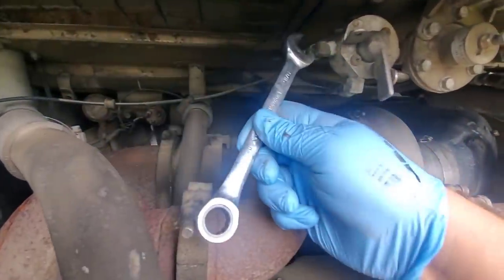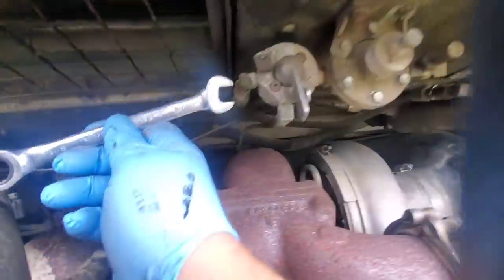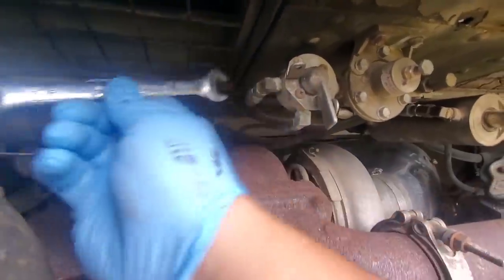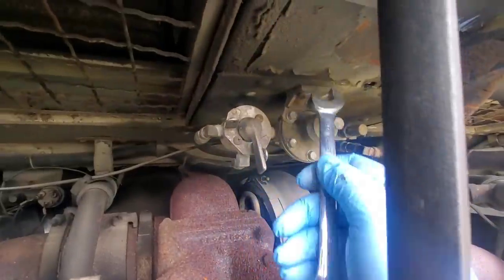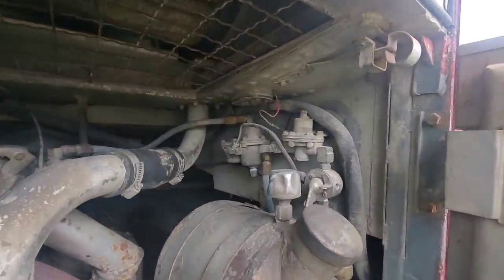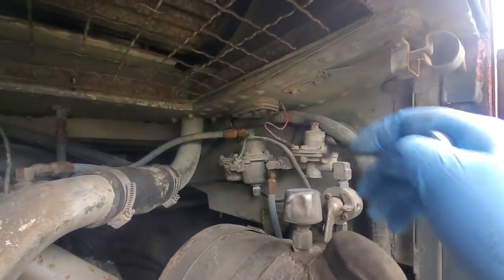Looking at how this is on here, there's a hose on this side, there's one over here on the other side, and there's this line in on the bottom. I think the easiest thing to do is take all three lines off, undo the two bolts here that mount this, take this off as a unit. Then we come over to this side — same thing. We're going to undo this line, this line, and this line. We're going to take all this off as one.